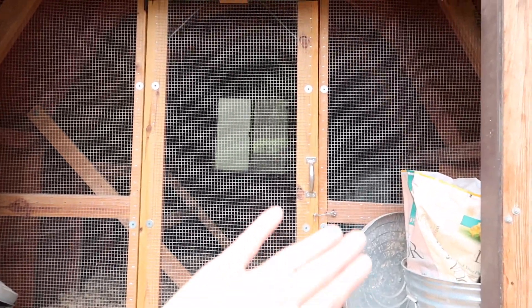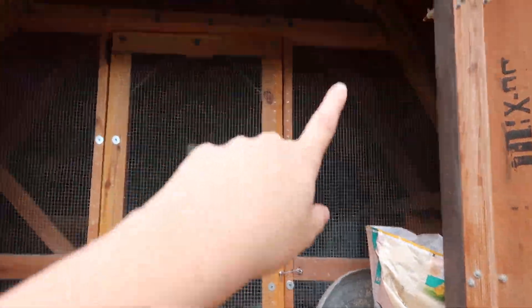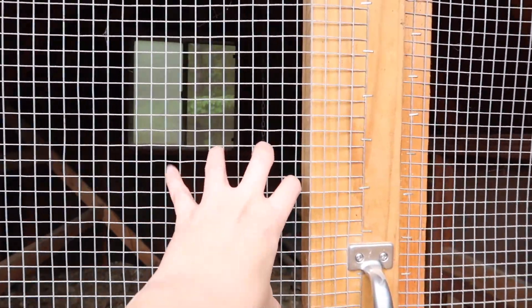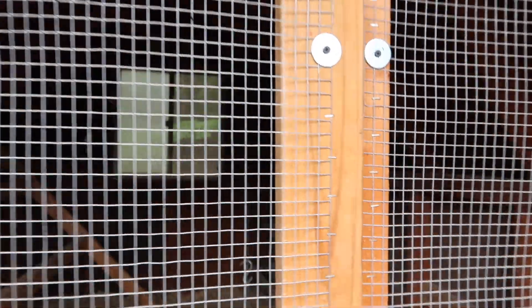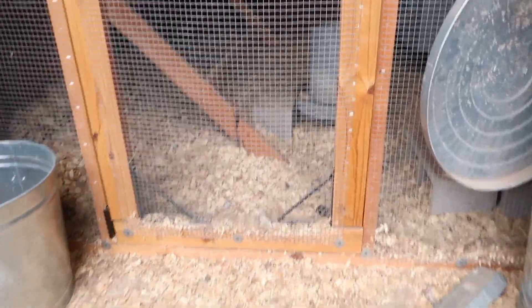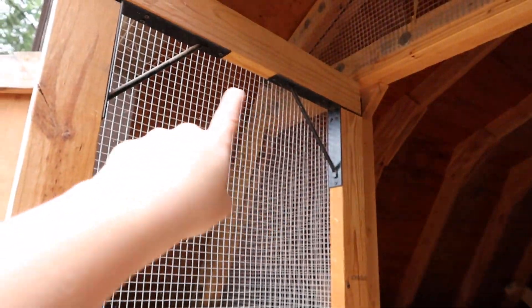My husband framed this door in — it was all framed in — and then we have a hardware cloth that we made sure was extra secure with these large washers. He built the door with this hardware cloth.